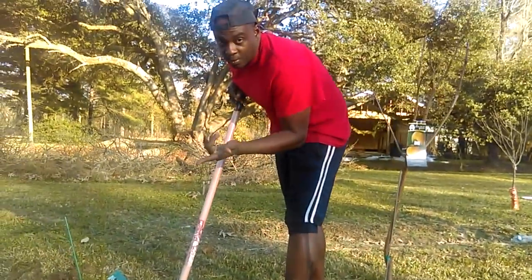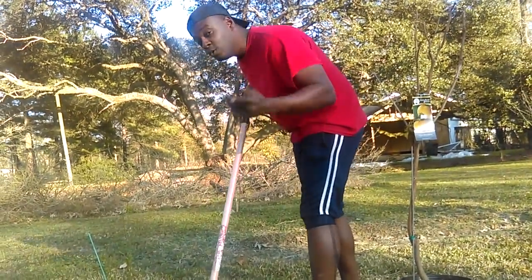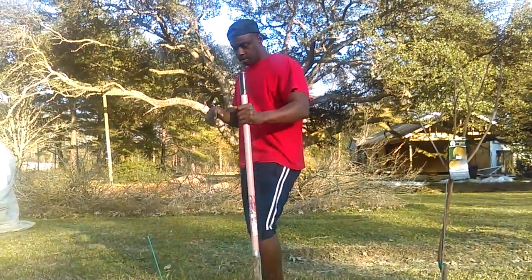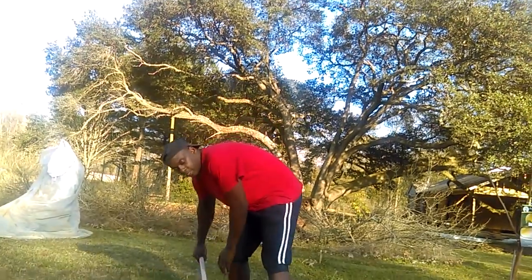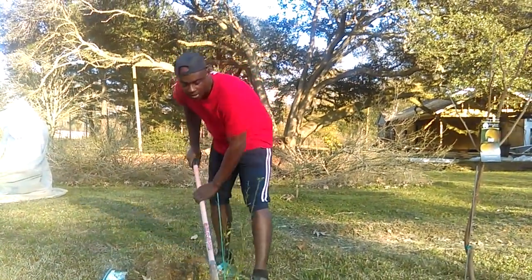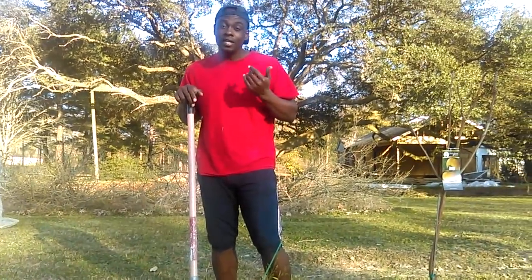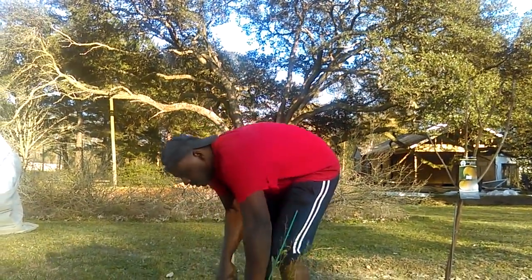So this one we're going to unpot. We're going to take it out and pot this Fuyu persimmon that we got. Our neighbor actually has two of these, but there's nothing like having your own. Bev loves this tree. After this tree, the only other tree I want is a tangerine that we don't have. So we're going to take this one out.